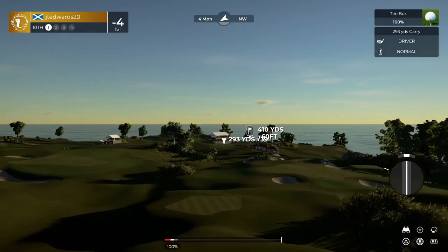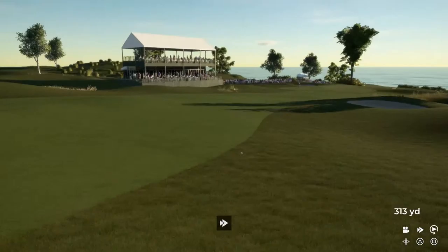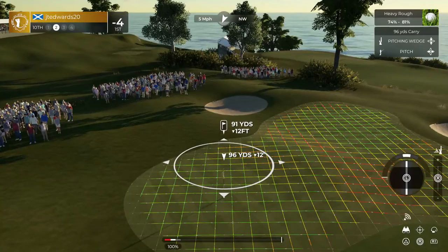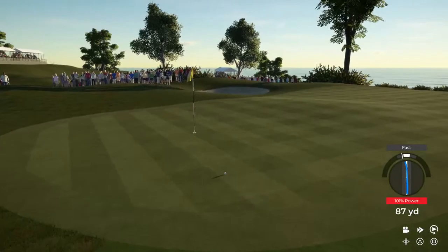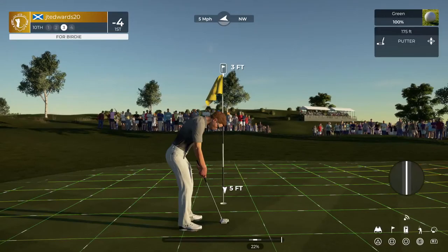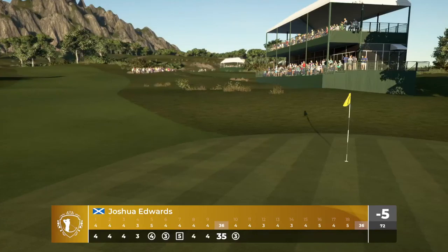All right, time to attack this back nine. Teeing up on hole number 10. That won't do, will it? We're in the big, thick, deep rough here. Nail in another approach. Nice. Yeah, that'll do. That'll bring things down to five under for you.